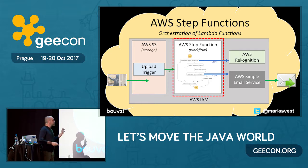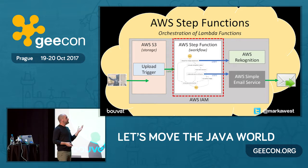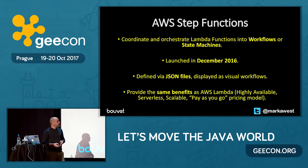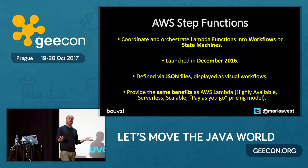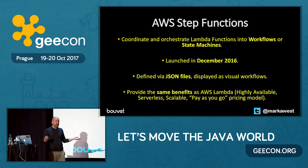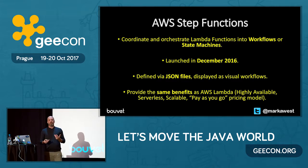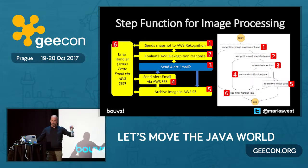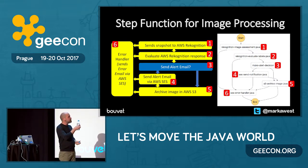Now I'll talk about Step Functions. Step Functions are there to orchestrate your Lambda functions into workflows or state machines. They're relatively new, launched in December last year. You define your Step Functions using JSON files — you create a JSON file with a set of states and define the transitions between those states. When you upload your JSON file to Amazon's infrastructure, you get a very nice visual representation of your Step Function. Step Functions provide the same benefits as Lambda functions: scalable, pay-as-you-go, serverless.